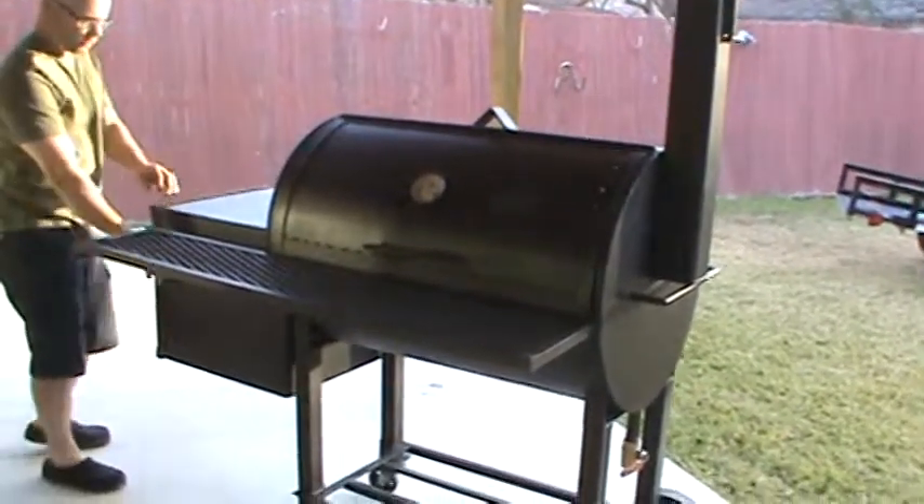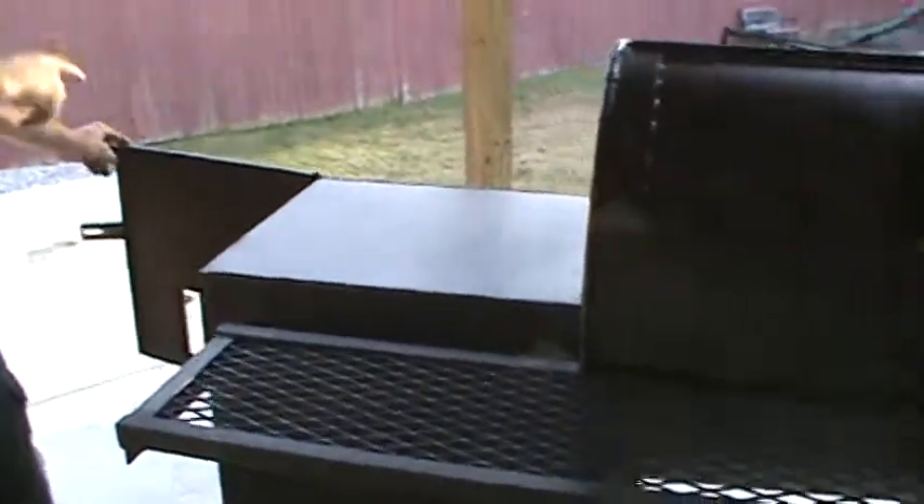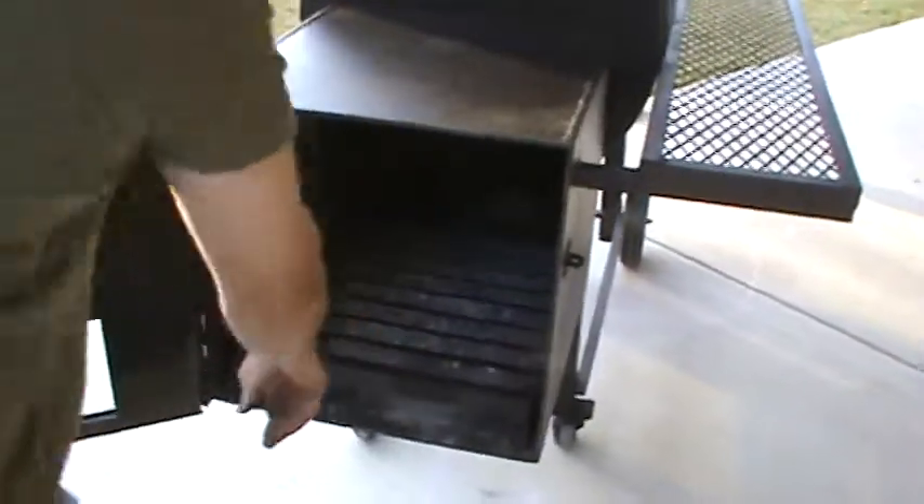The firebox is 18 inches wide, 18 inches tall, 20 inches deep. It's all quarter inch. That's your wood rack that comes with it.